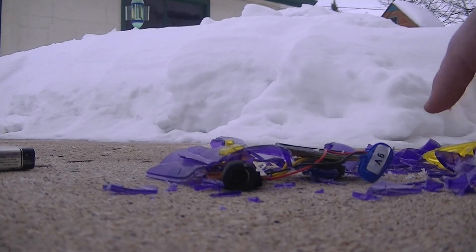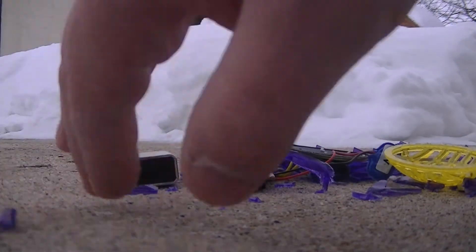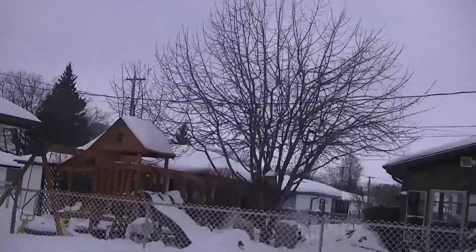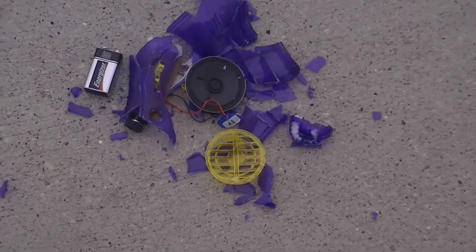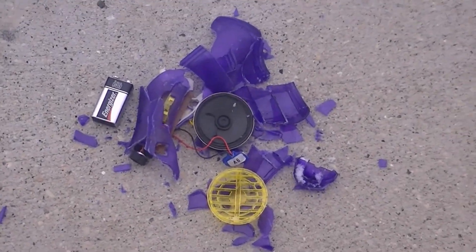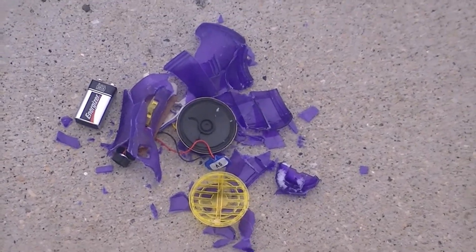So yeah, there was the voice changer. That was it. Let's take a look at it from a bird's eye view. Those are its pieces — it's not going to work anymore. That was pretty easy to break, actually. So there you have it, folks. I broke the voice changer for you. Hope you enjoyed this episode. I will see you guys next time. Peace out.